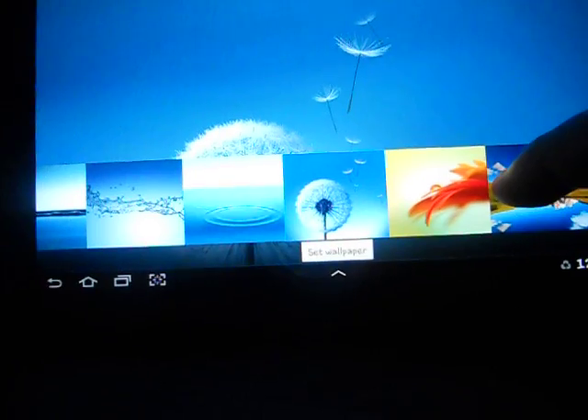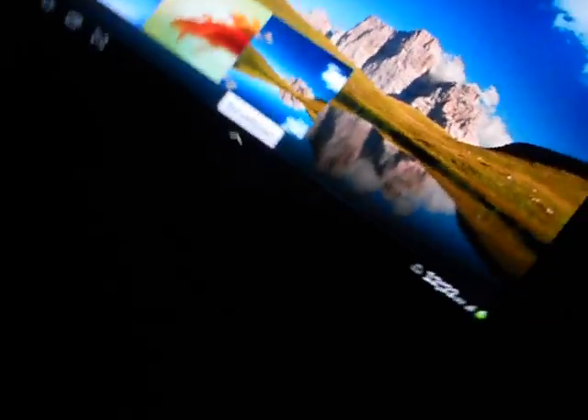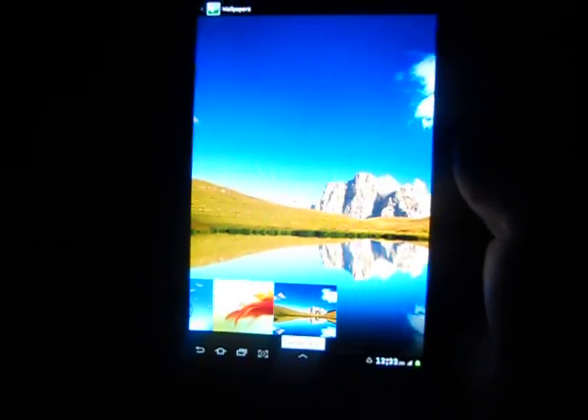We have the Galaxy S3 wallpapers as well. And if we rotate, it's still very smooth — there you go.